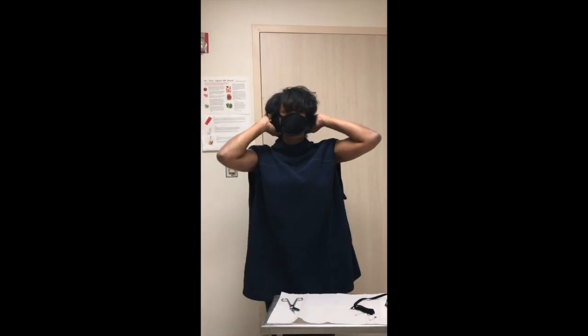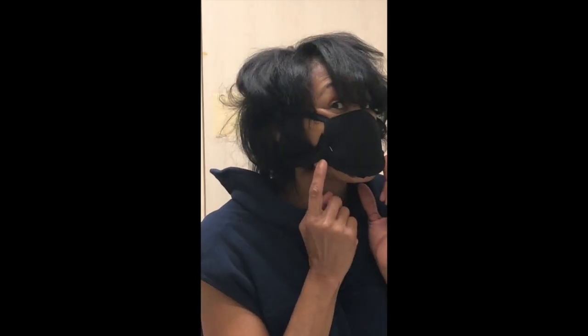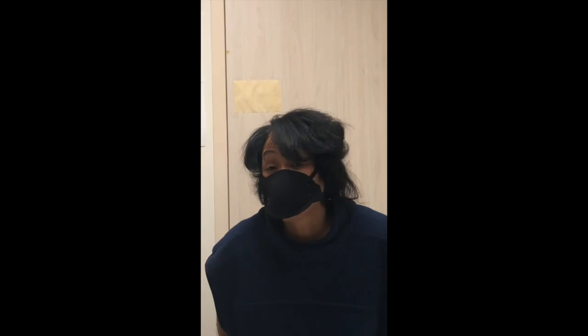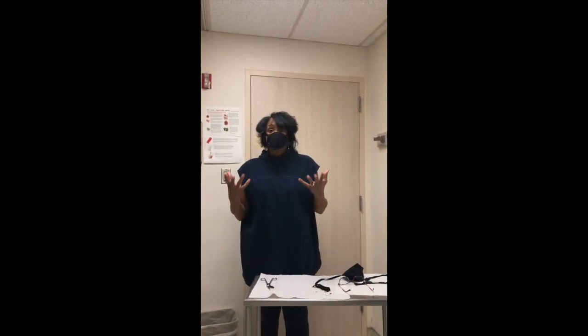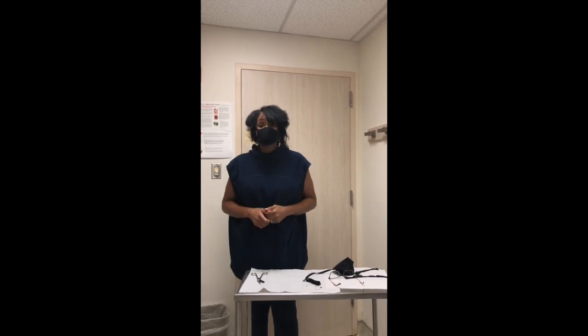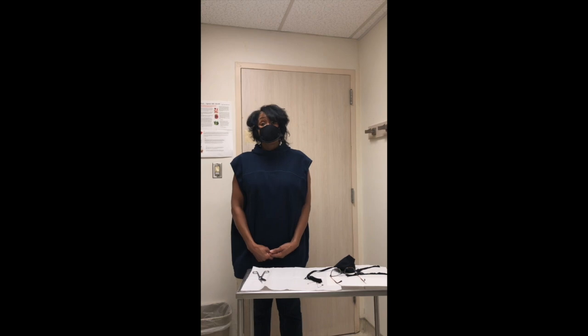And now you have your mask. This was quick and easy and it is effective while you're waiting for your N95 or any other mask to come in. And this can be made longer. Thank you very much, and be safe.